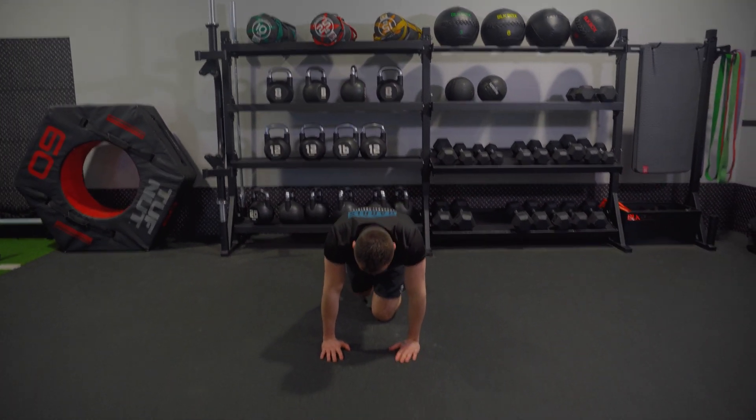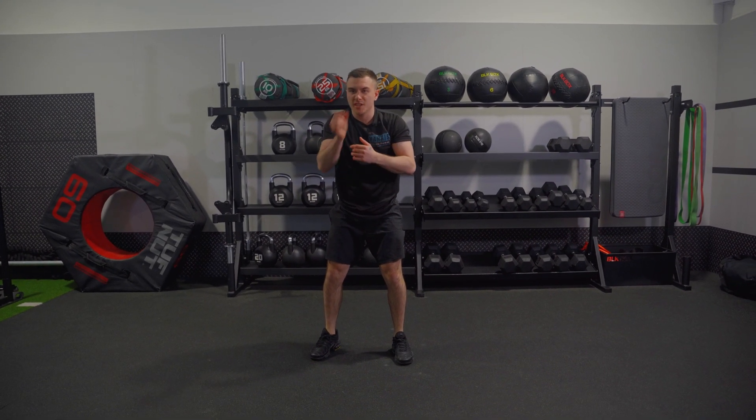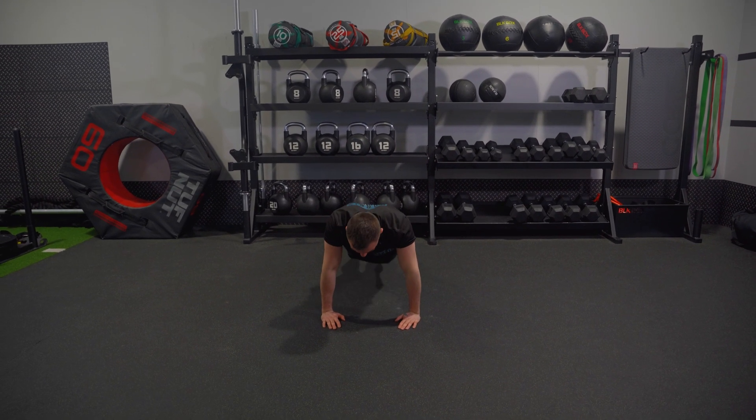So basically I come out first, step my feet, come back and jump. You can regress this by just avoiding the initial jump and doing this: step back into it, touch my hips, come up, walk back in, then jump.